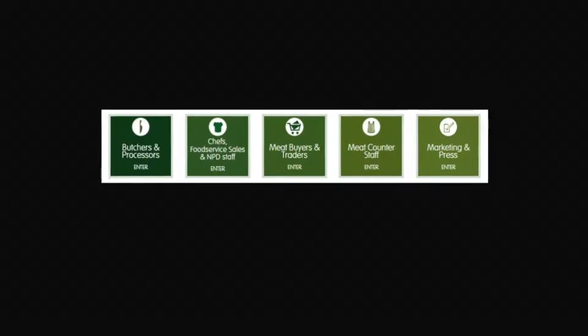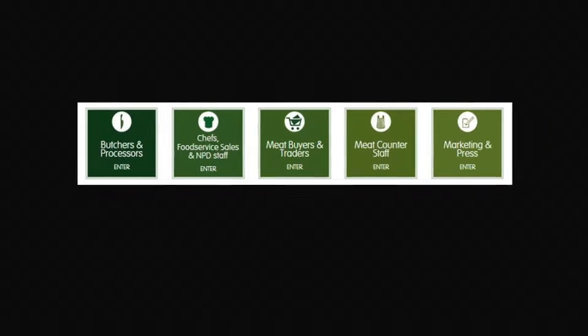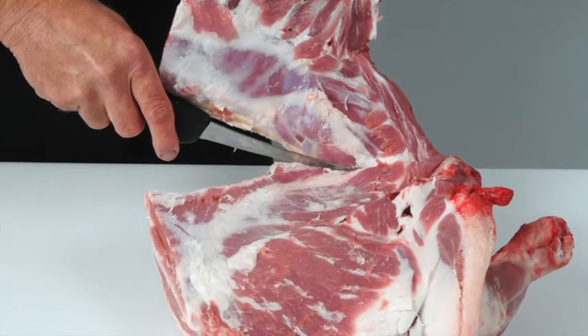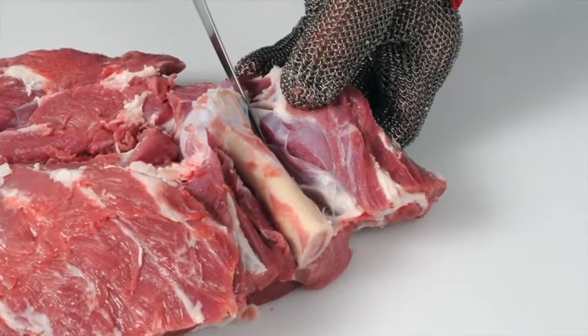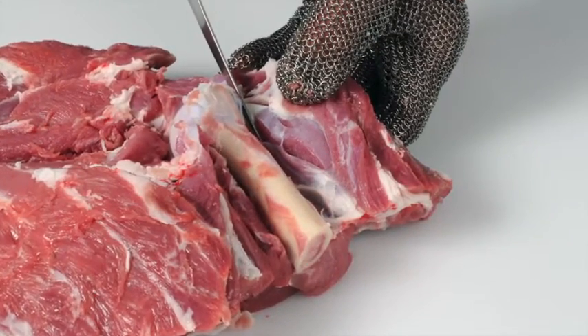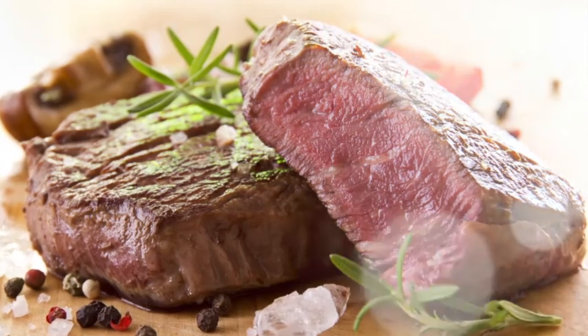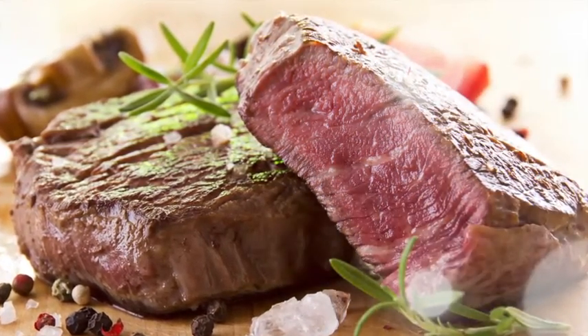It is targeted at the whole of the meat supply chain. Learn how to debone and break down beef and lamb carcasses into primal cuts and how to cut primal muscles into retail and food service cuts. Learn how to produce cuts that deliver a more tender and consistent eating quality.